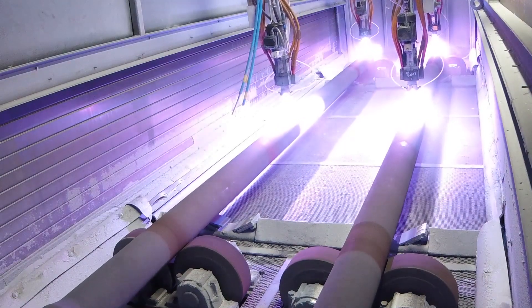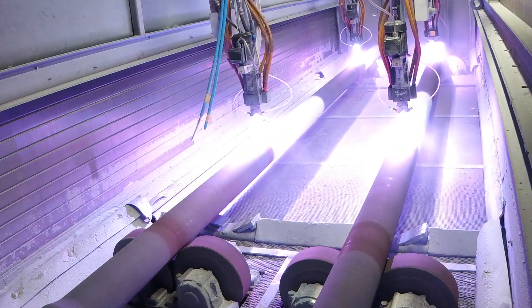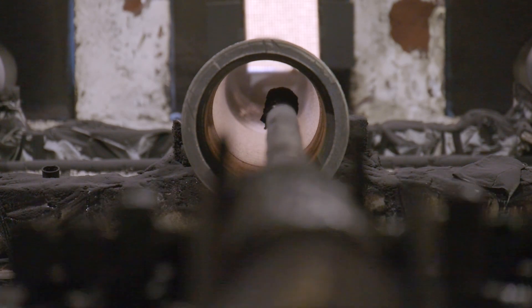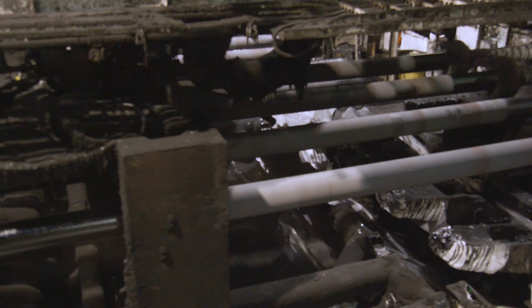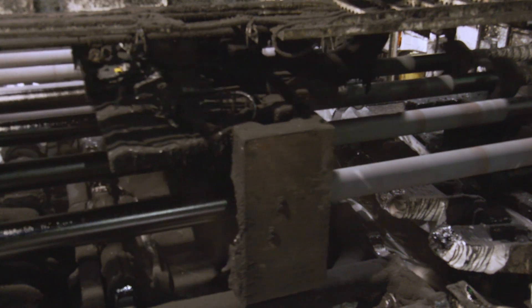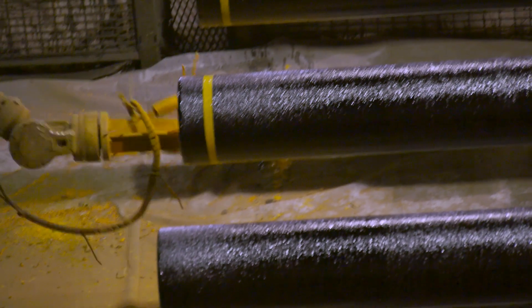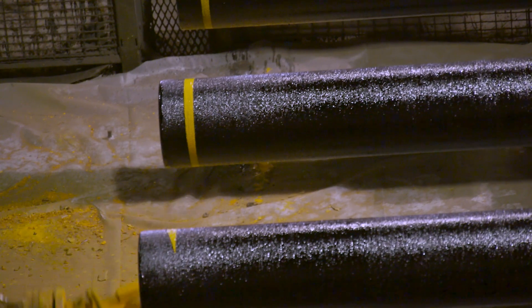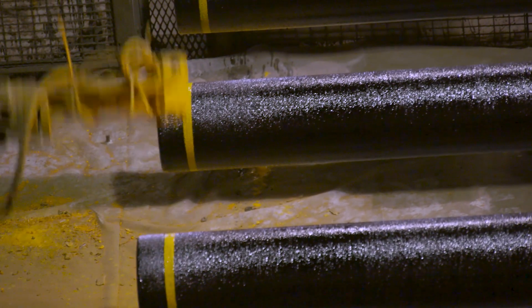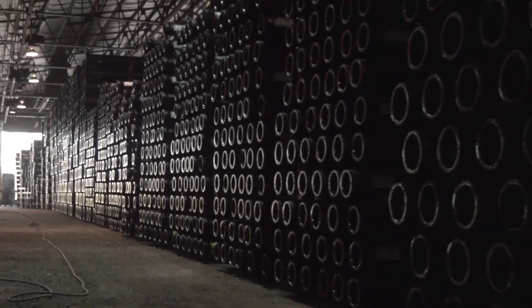To further protect and extend the life of the pipe, zinc coating is sprayed onto the outside. The inside of the pipe is cement mortar lined, and the outside is then top-coated. Robots paint a stripe around the end of the pipe as a guideline to let installation crews know the joint is correctly assembled. The pipe is allowed to cure for 24 hours in a climate-controlled environment.